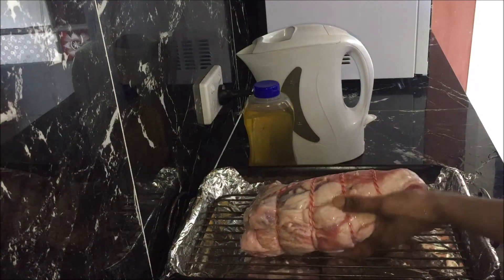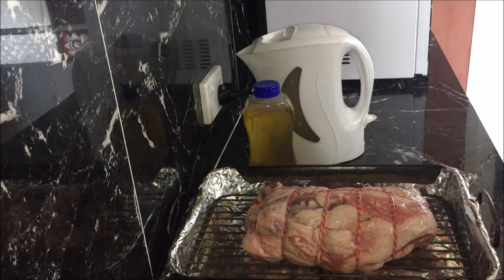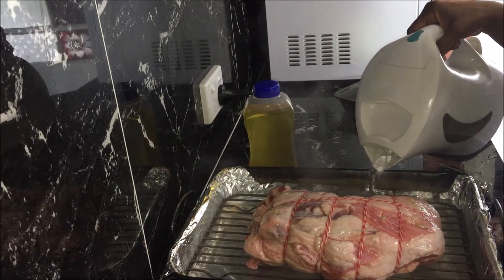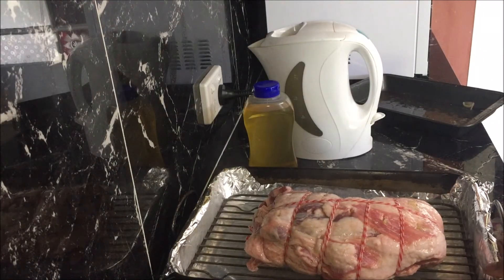Place the lamb on the rack in the roasting pan in the center and fill it with some hot water just below the rack. Roast it in a preheated oven for two hours for boneless leg of lamb and three hours for bone-in leg of lamb, or until it is cooked through, basting it after every 30 minutes. Keep an eye on the water level — if it goes down, top it up with more hot water.